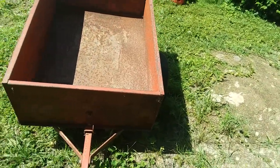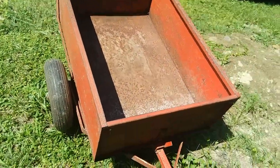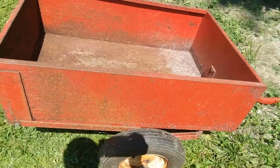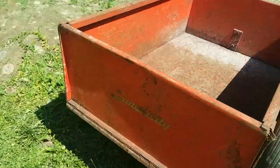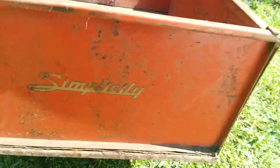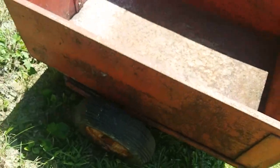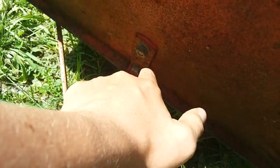Maybe later today I'm going to restore this cart and put it behind that tractor. This is a seven cubic foot cart rated to hold 1,000 pounds. Judging from the font on the tailgate — which is actually rusted in place; I cannot get it out — I'm saying it's probably late 60s.